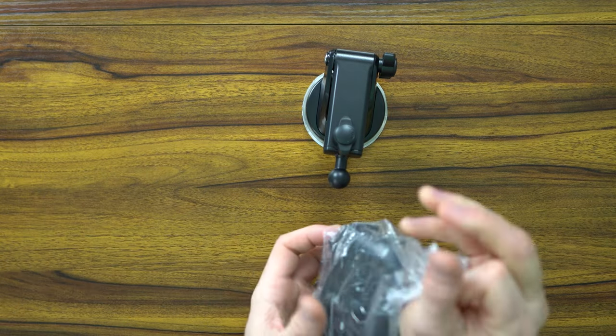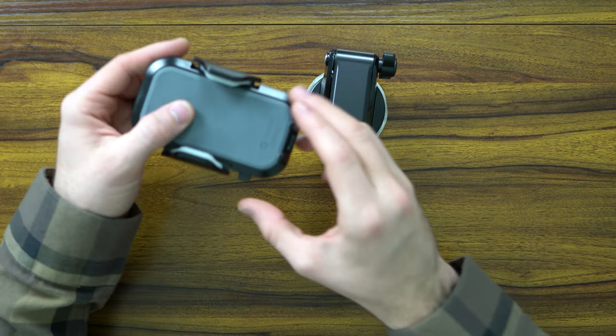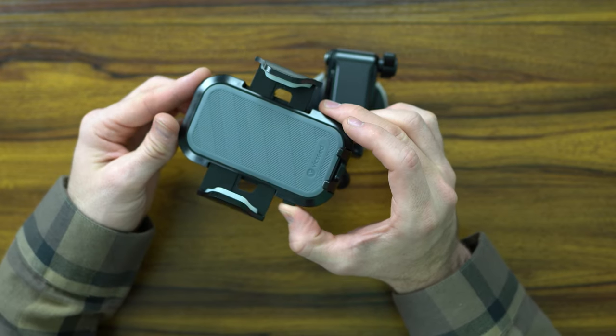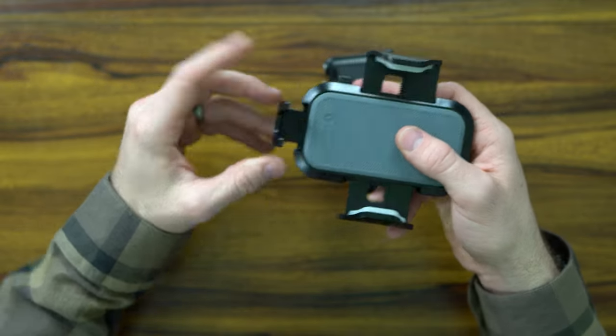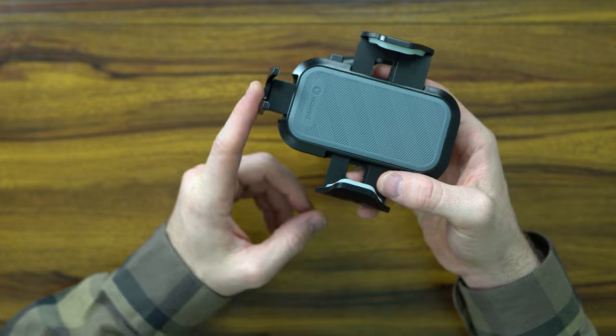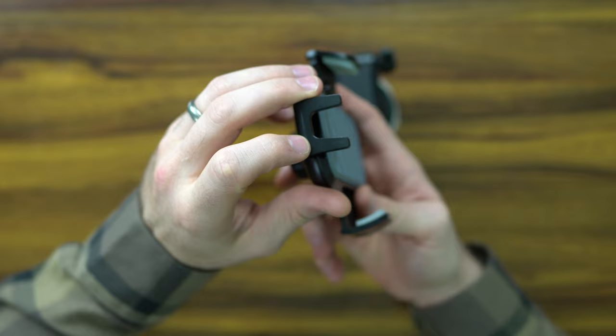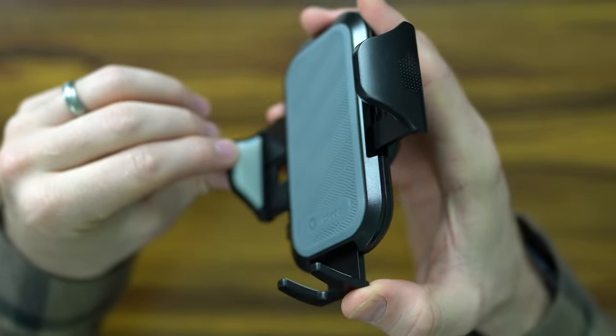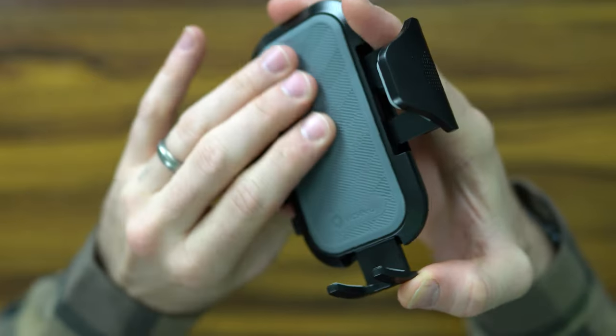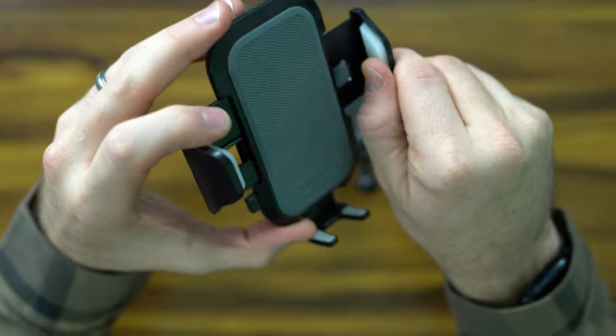As you can see, it comes with the car mount — the EasyClip mount. What's easy about this is with the push of a button, it retracts to be able to hold any size phone with case. It's got these teeth to be able to grip onto the bottom of your phone, leaving you some space to be able to charge. And then it's reinforced with silicone rubber to be able to mount, grab, and hold it very tight for the bumpiest of rides.